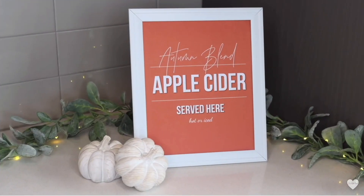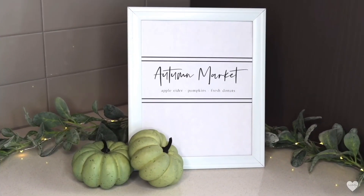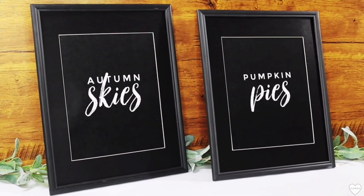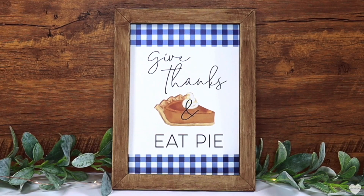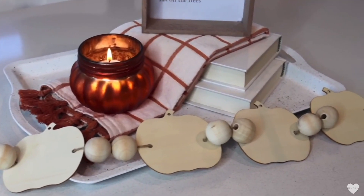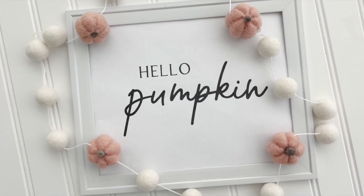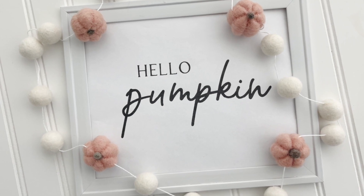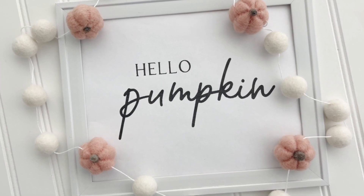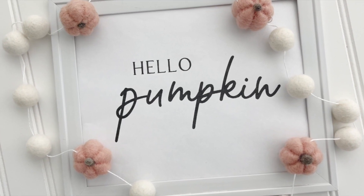One thing I like to do every single year is give you guys free printables. These are just some of the free printables I've made over the past couple of years — I'll have them all linked down in the description box below. Just save them and print them out; it really is the easiest and most affordable way to decorate your home for each season or holiday. This year's free printable is very simple and minimalistic, which is very on trend. You can just pop it into a Dollar Tree frame for a quick festive touch this fall.